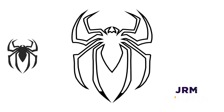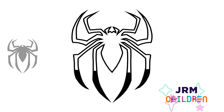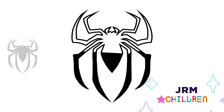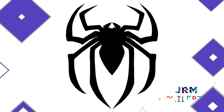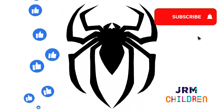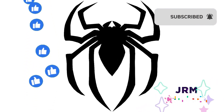Let's color the whole spider black. If you liked it, leave your like and subscribe to receive notifications for upcoming videos. Goodbye!